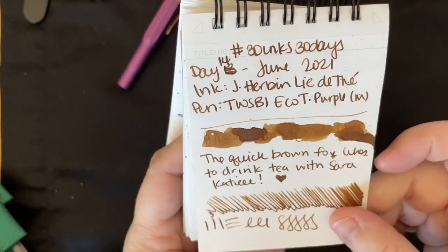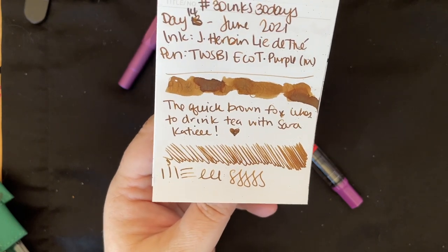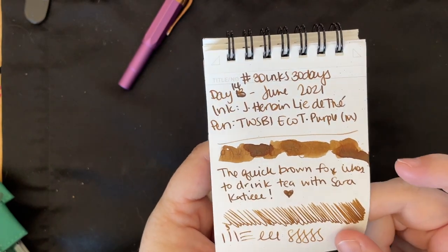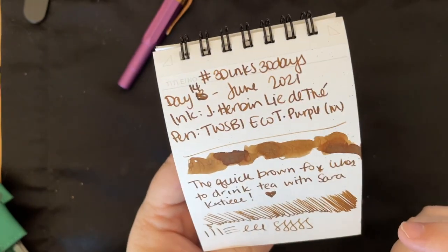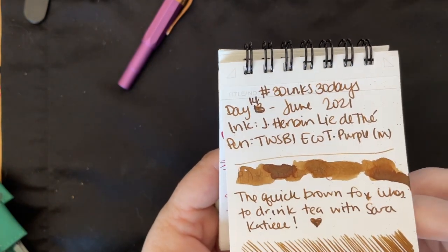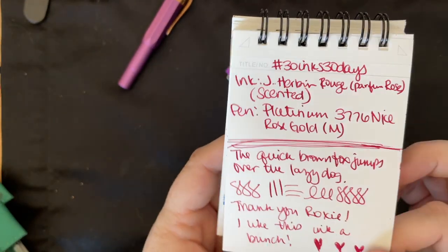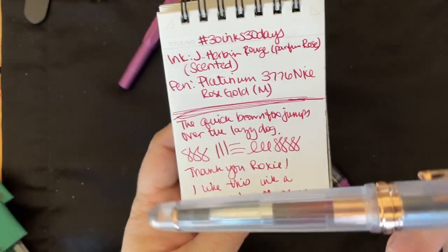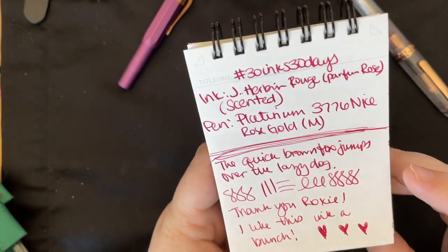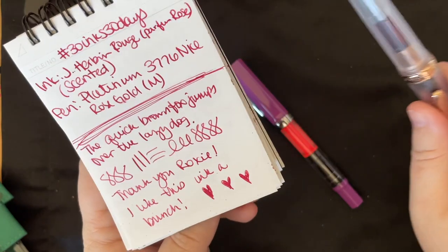Next up we have Gerebon Ligite, which is a favorite among many of you — and a lot of you also hadn't tried this ink, so I'm glad I was able to help inspire people to want to try it. A few people said they were going to get a sample. It was a really nice brown with really nice shading, which is an attribute I really like in my inks — it gives a little interest without being too much. Then we had Gerebon Rouge, which is a scented ink. I still have a little bit of it in this pen and I just loved this red.